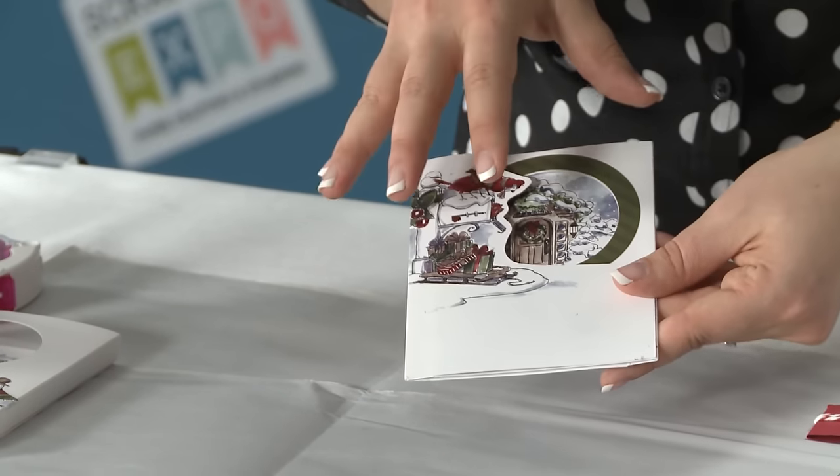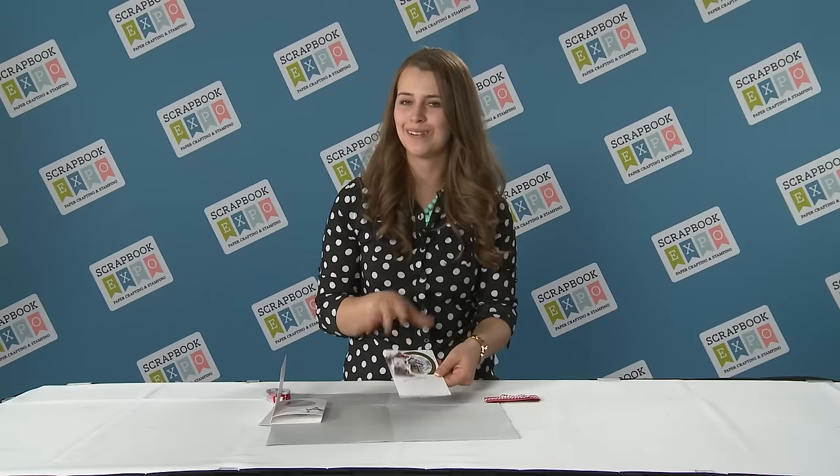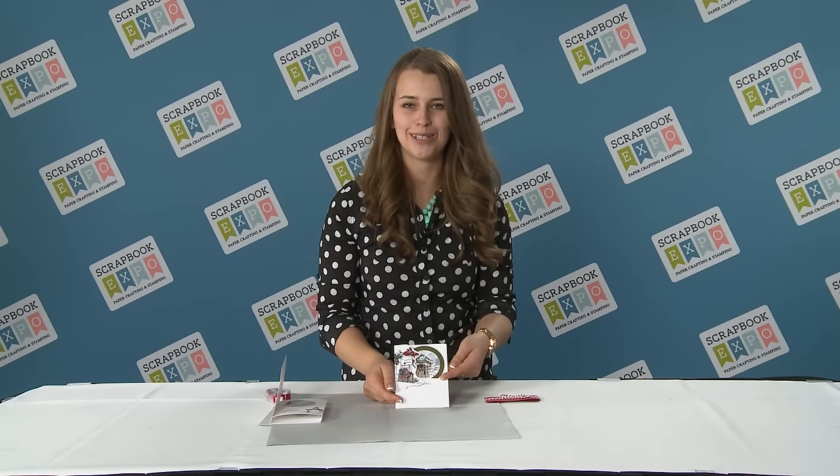So great, fun, different card to make. We always know you love interactive cards. I'm Kate Swanson with Art Impressions doing the tip of the day, brought to you by Scrapbook Expo.